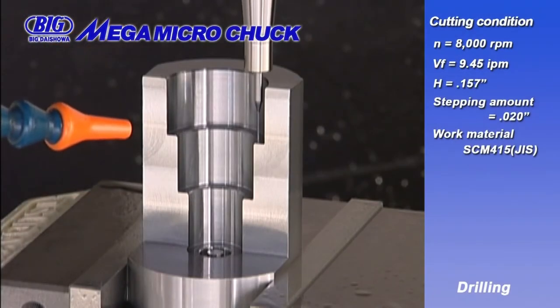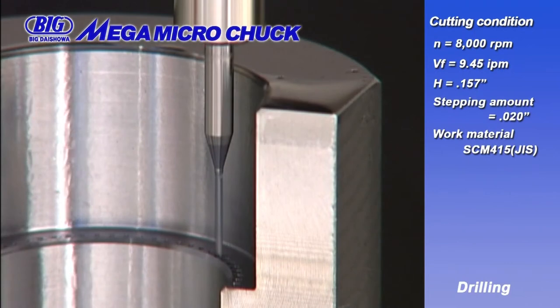Next is drilling with a 40-thousandths cutter, 157-thousandths deep.